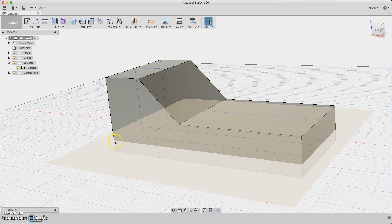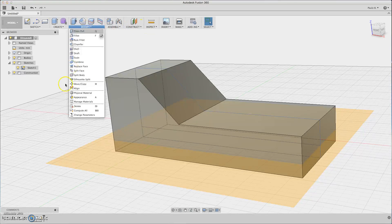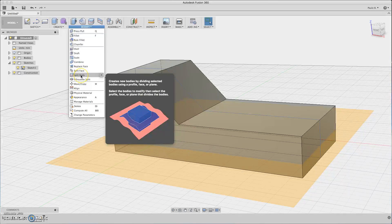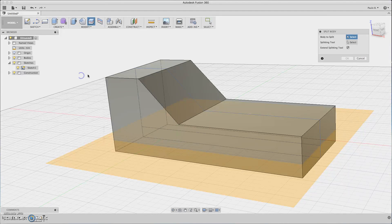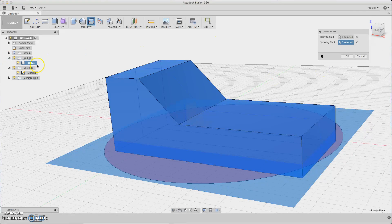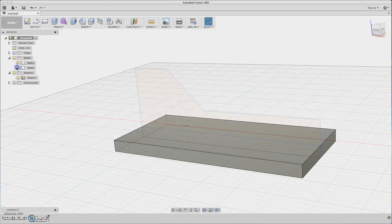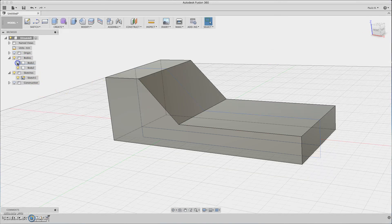Now you can divide this object into parts, into bodies. So let's do this — select Split Body, then choose the body to split and the splitting tool, which is the plane, so click here. Look at the bodies here — there will appear two bodies. Now you can hide this construction line for now. As you can see, the bottom and the top body.